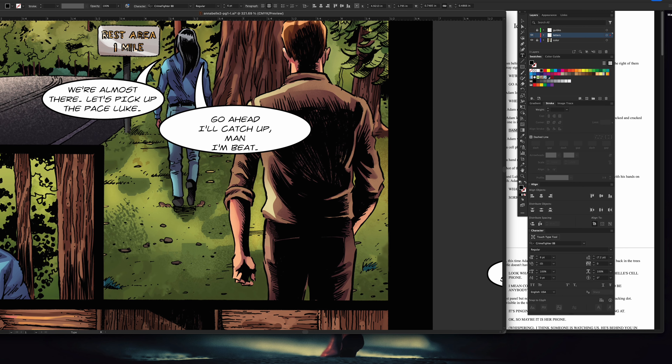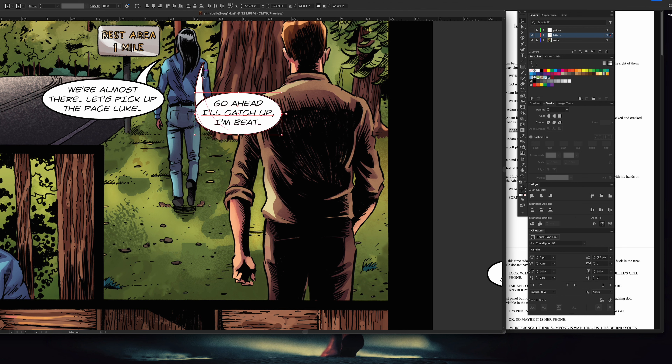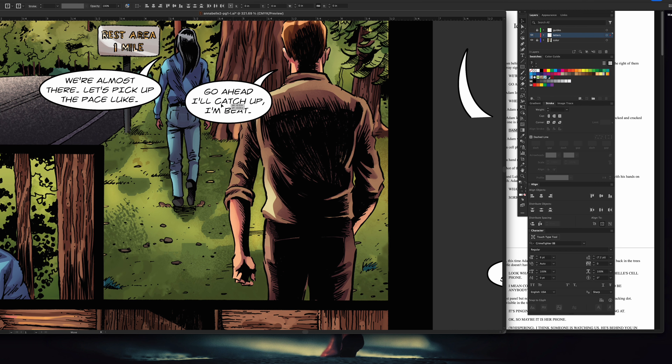Right here I'm just thinking about how these letters and words — the character count, all that — how does it work within the word balloon? How does that word balloon work within the space that the artist gave me, Sergio? How can I make it fit better?